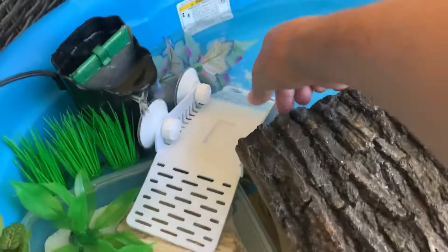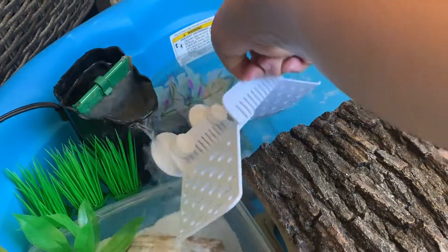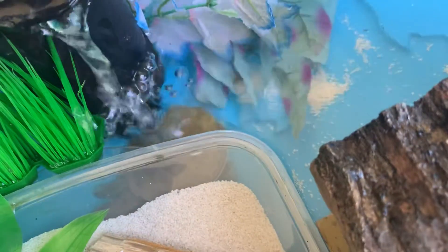I'll show you him — he's my buddy. I've had him since he was about the size of a quarter, maybe smaller.